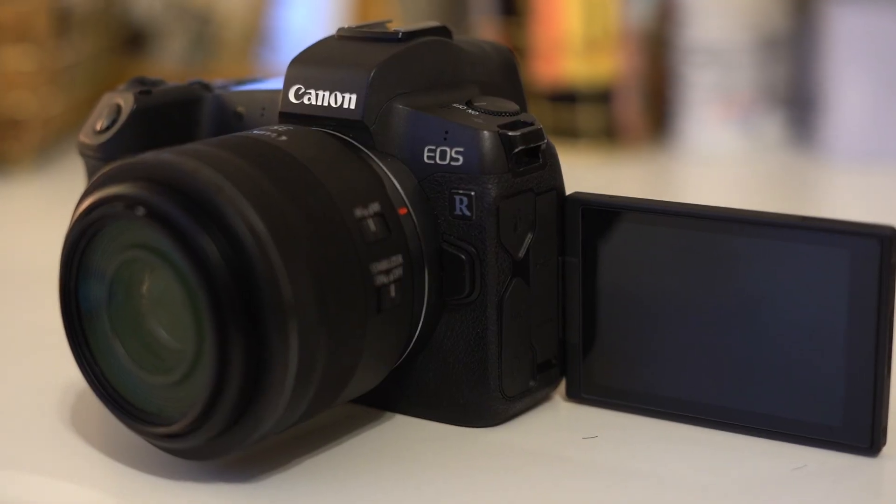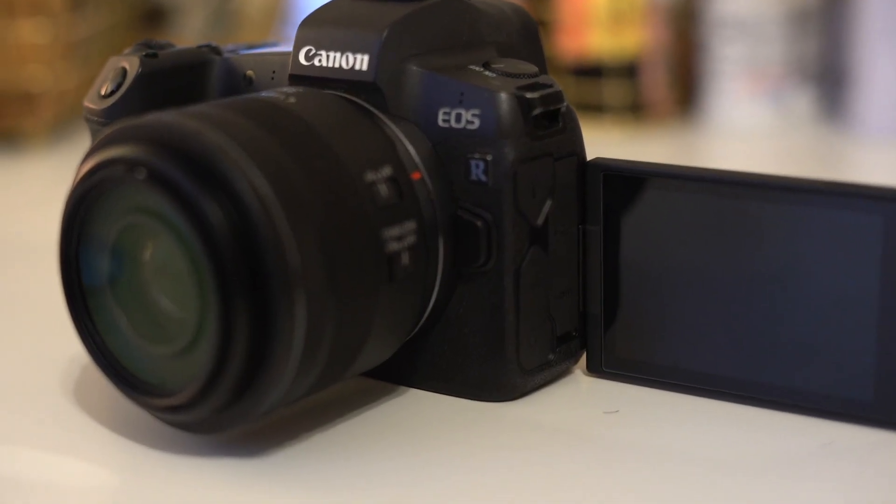This is a very overdue review. Today I want to talk about the Canon EOS R. This is a camera that I purchased last year, and as soon as I let my social media know that I had a new camera, I had a couple of people asking me to do a review. However, I had to wait. I wanted to wait to make sure I had tested it through ups and downs. And right now it's been almost a year since I've had it.